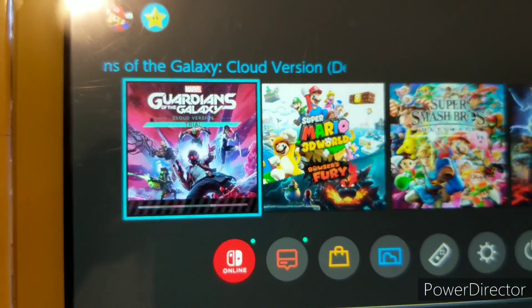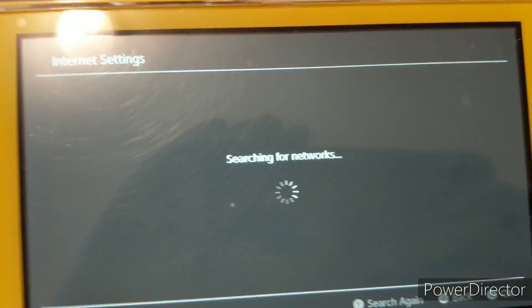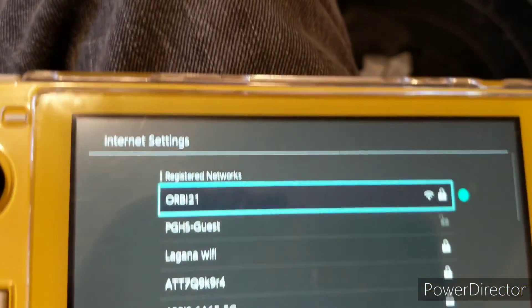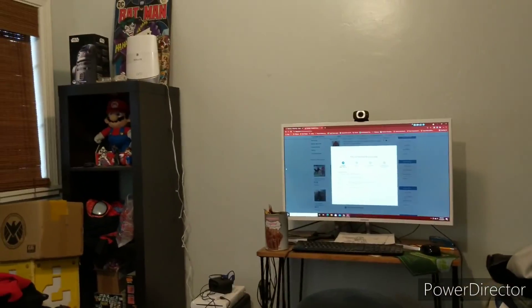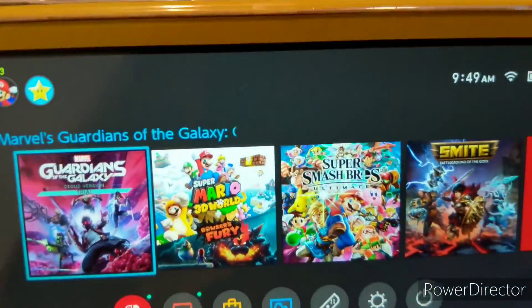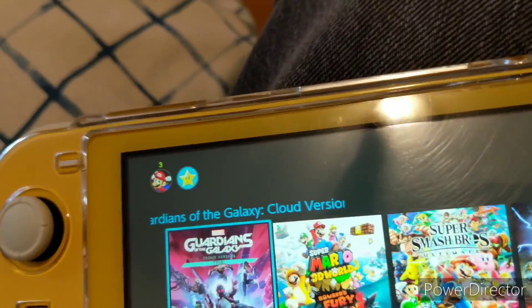So, Marvel's Guardians of the Galaxy Cloud version trial. Yes, it does require a powerful internet connection. I'm just making sure everything runs well. Only my computer and my Switch are connected to the internet — I turned off everything else. I've got to turn off the Wi-Fi on my phone too. There we go.